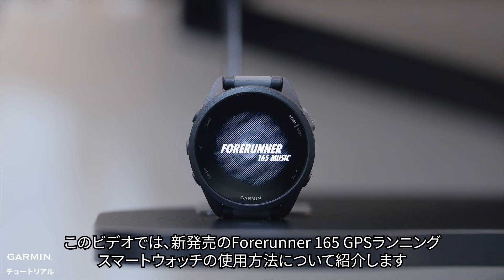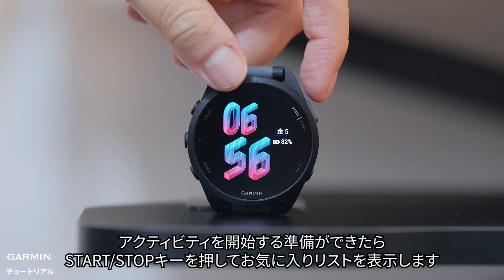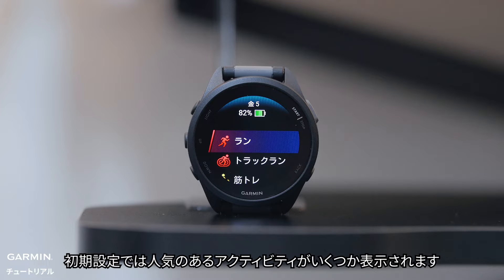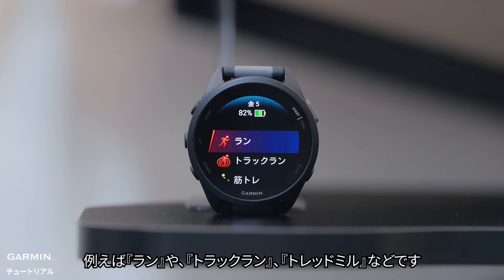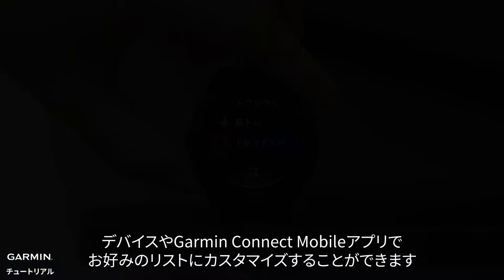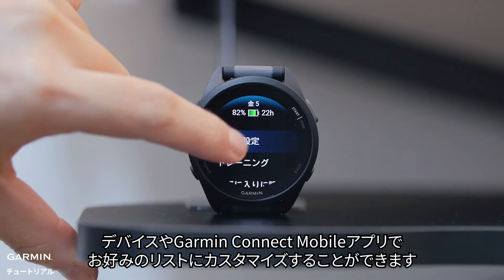This video will teach you how to use the brand new Garmin Forerunner 165 GPS running smartwatch. When you're ready to start an activity, press the start/stop button to view your favorites. Out of the box, you will see some of the most popular options — this includes Run, Track Run, and Treadmill. You can customize your favorites on the watch or in the Garmin Connect app.